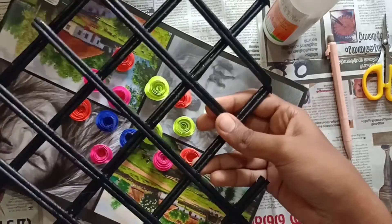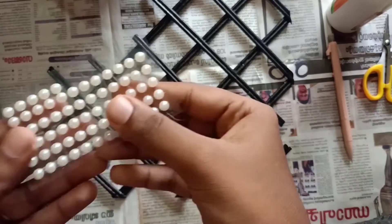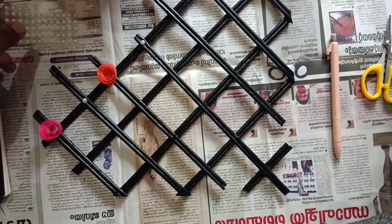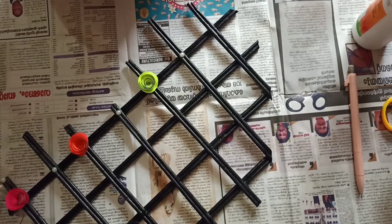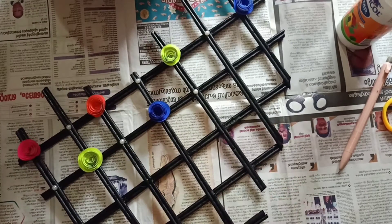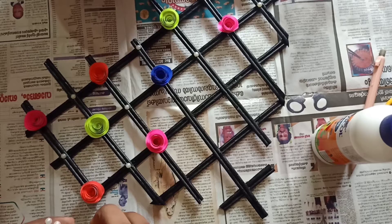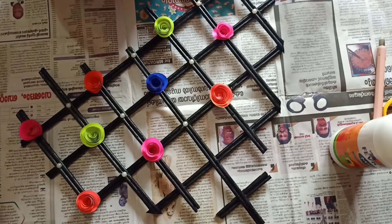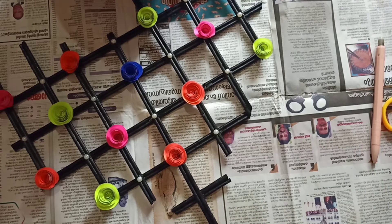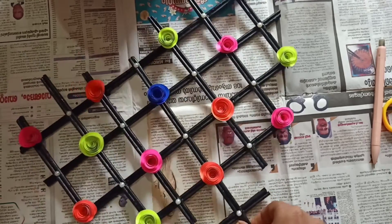Now take the newspaper heart which you had made before and start sticking the roses on it. After sticking everything, just add a thread to hang.